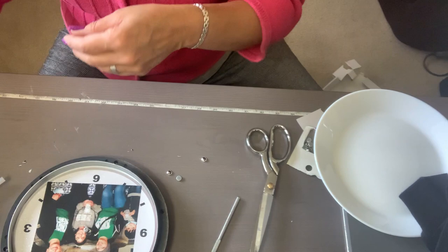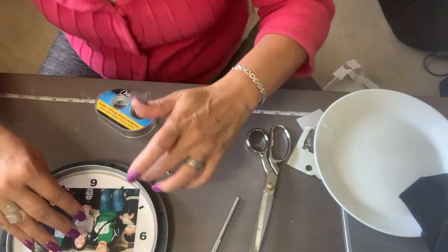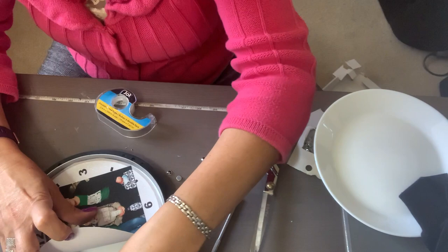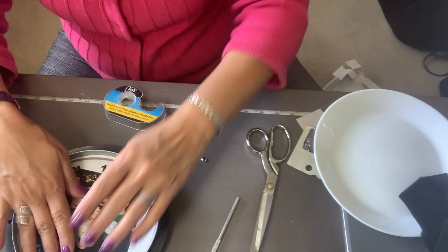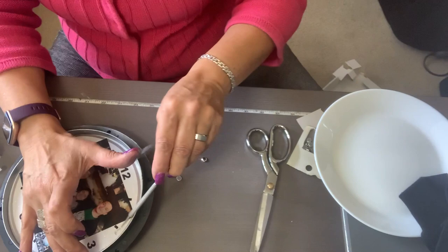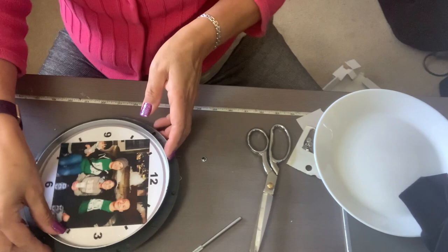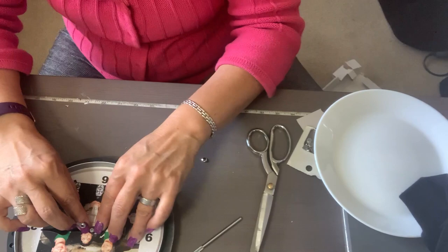We are going to apply the double-sided tape. I'm only going to put it right where the 12 is, and then right where each number position is — so that's four pieces of tape total. There it is.